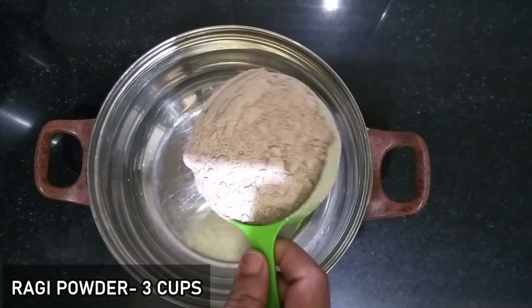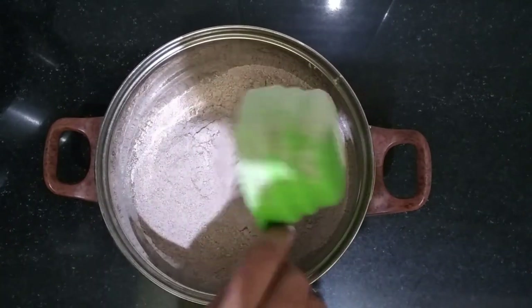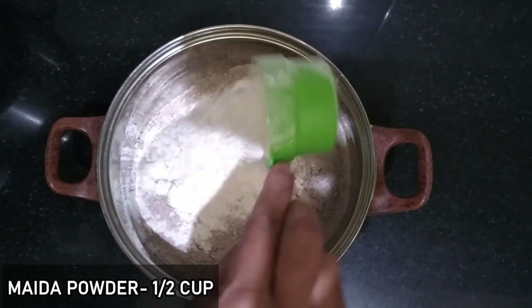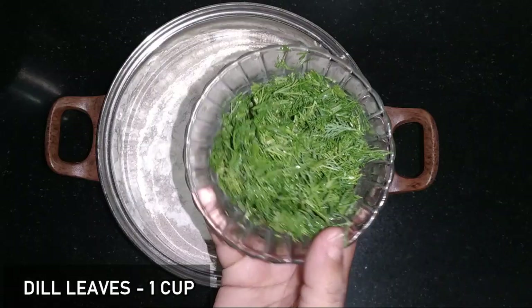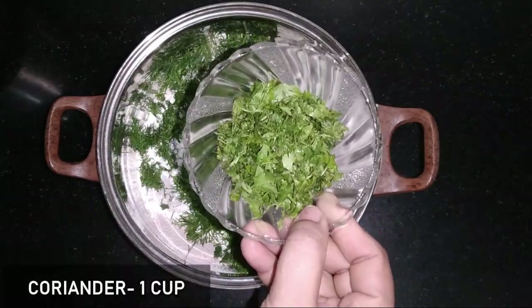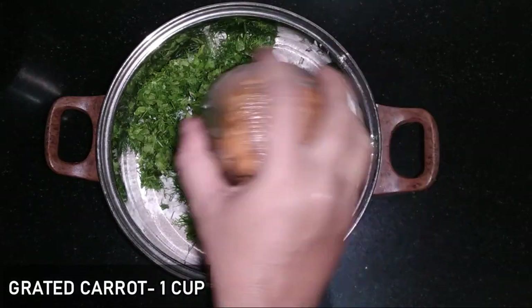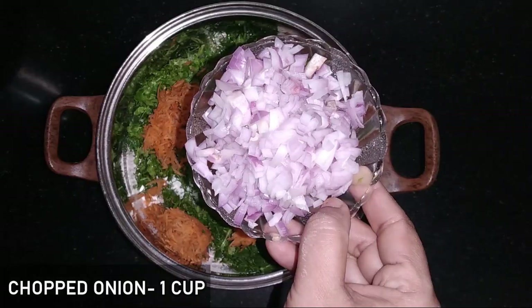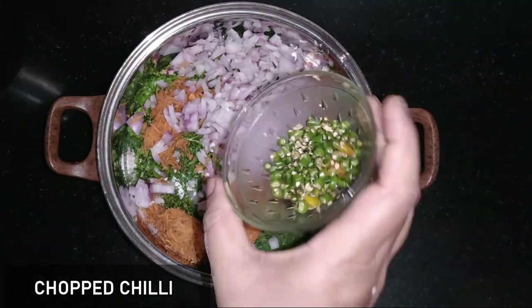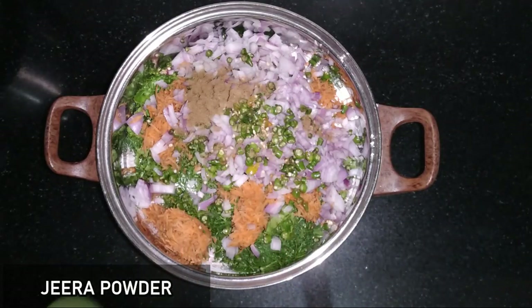In the mixing bowl, I use 3 cups of ragi atta. I also use a cup of ragi, and I add 1 spoon of jeera.